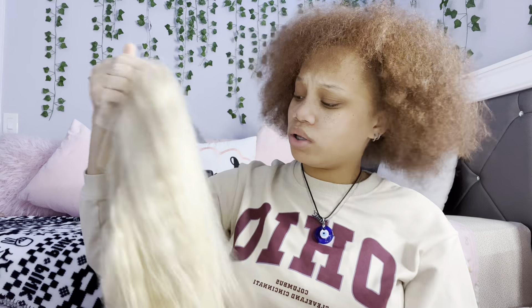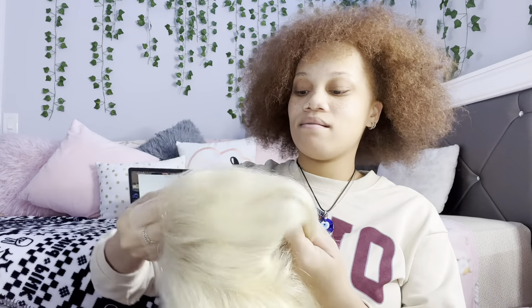I don't know if this is really 22 inches — it's giving 20 — but it's whatever. I got this a few months back and I've been wanting to install this wig but I've been so lazy. I'm finally gonna install it. It's gonna be like a wig install video. I've never done one of these before and I am not a pro, by the way.